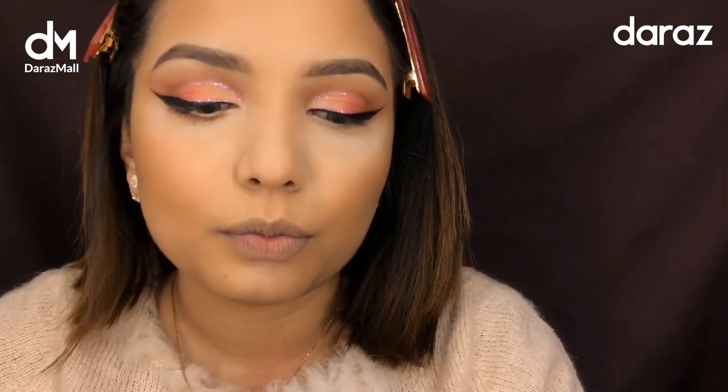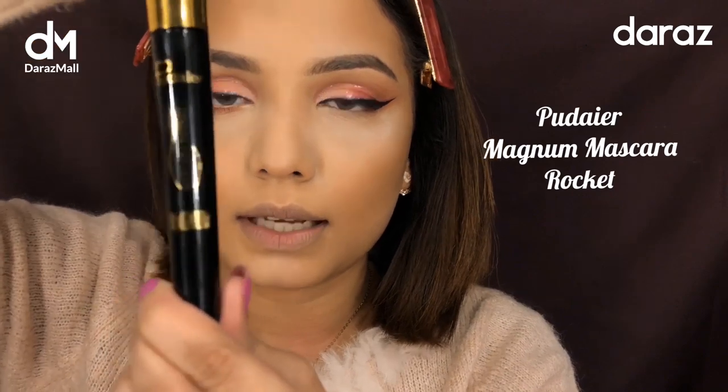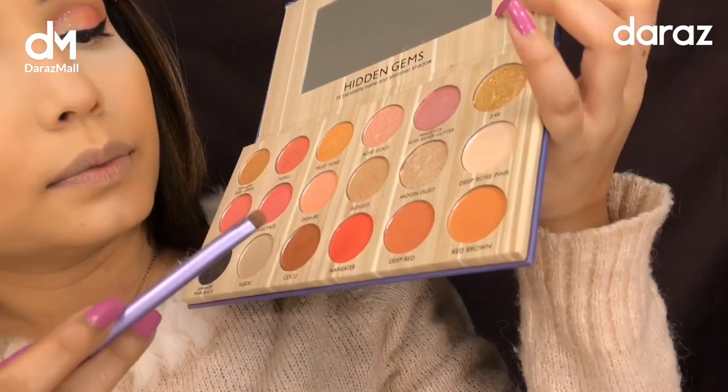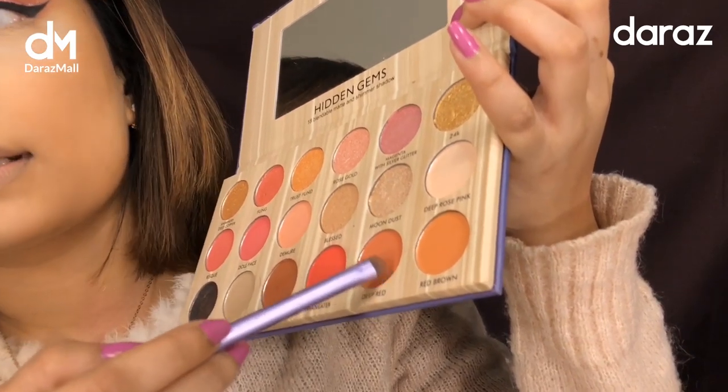I'm going to be applying the Puder Magnum Mascara Rocket. I'm also going to apply this shade on my lower lash line.